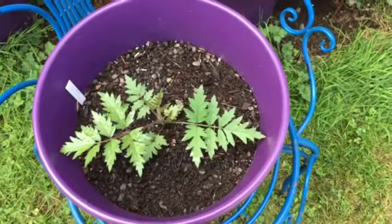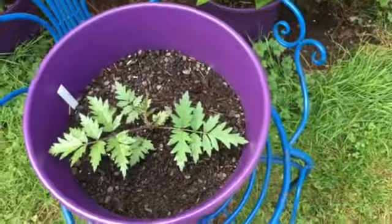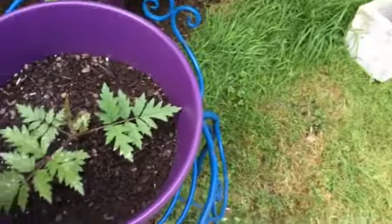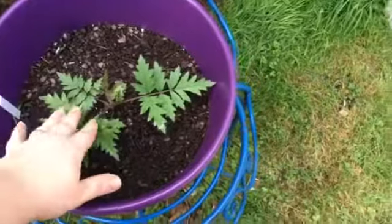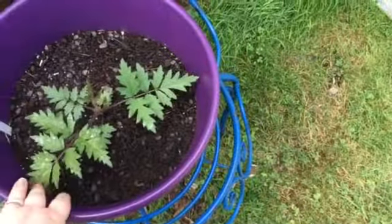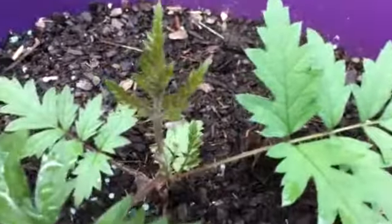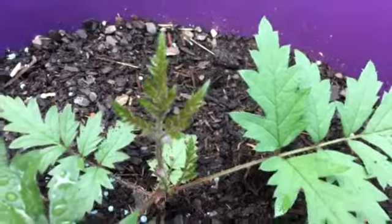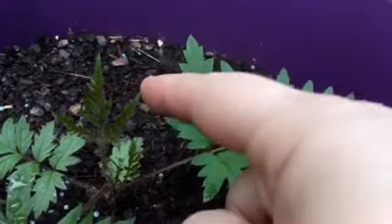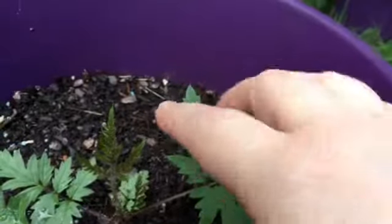In the last two to three weeks it's really taken off with the bigger leaf sections. This week, after this had fully developed, I noticed it put on something new. I thought it was just one leaf segment, but if I zoom in here you can notice that it's actually three segments — you've got this one here, this one here, and this one here.